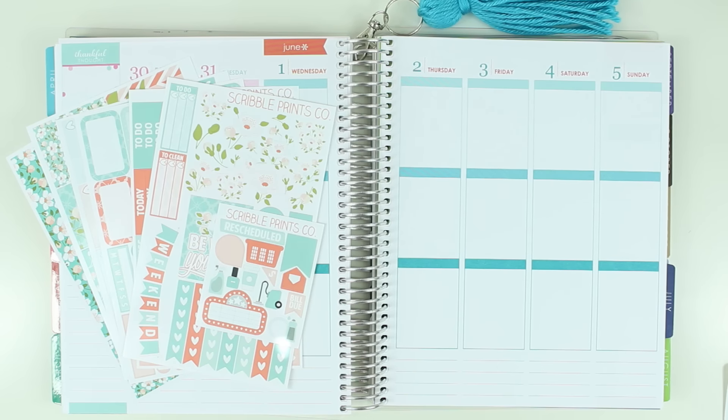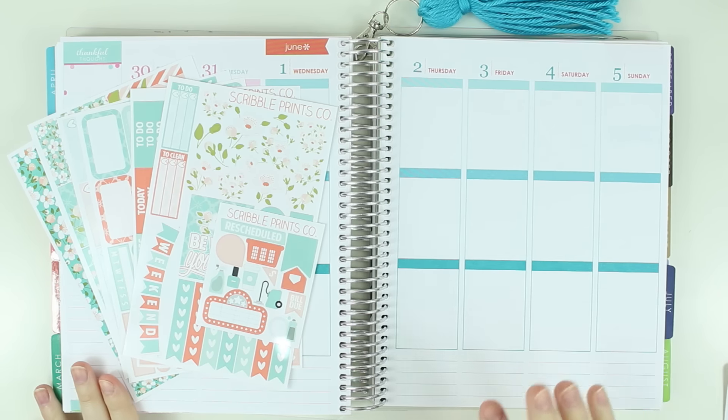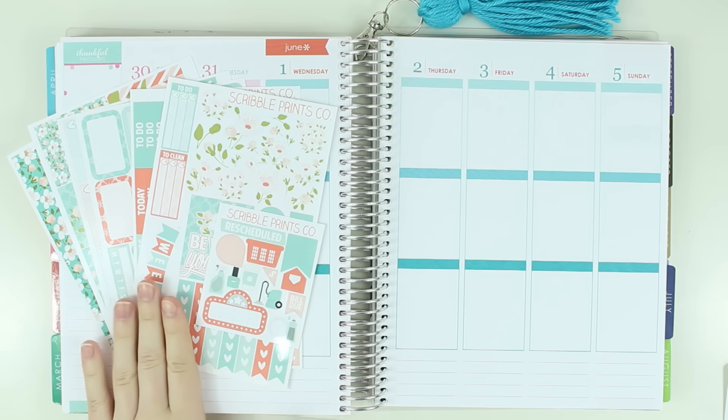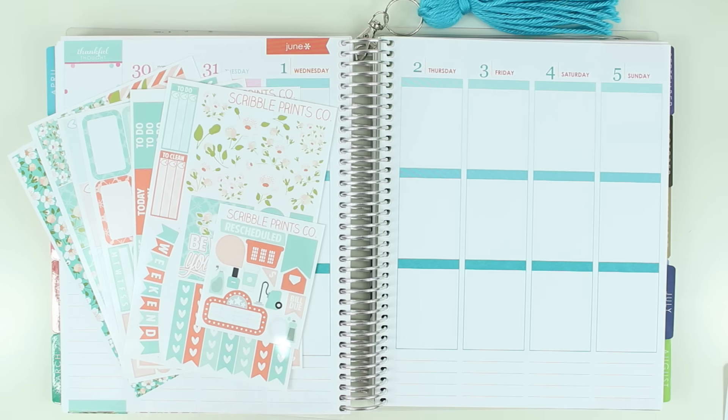Hi guys! Today I'm going to be doing my fitness spread for the first week in June in the Erin Condren, and I am going to be using the Scribble Prints Co. I don't remember what this kit is called, but it was one of her — she did three releases. There was this one, the strawberry one, and the bird one.